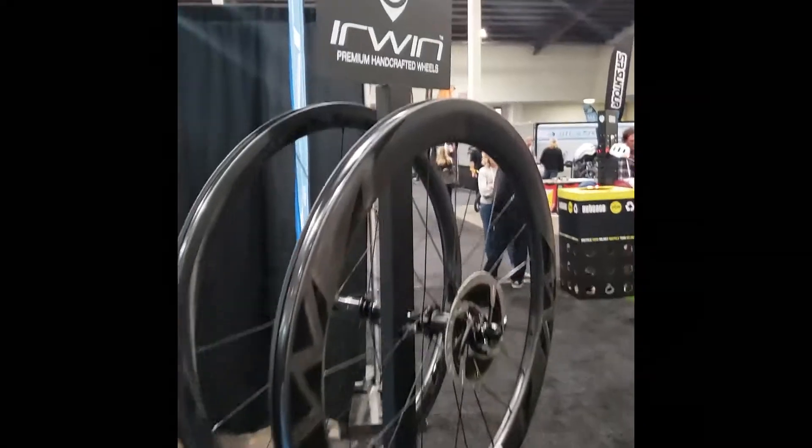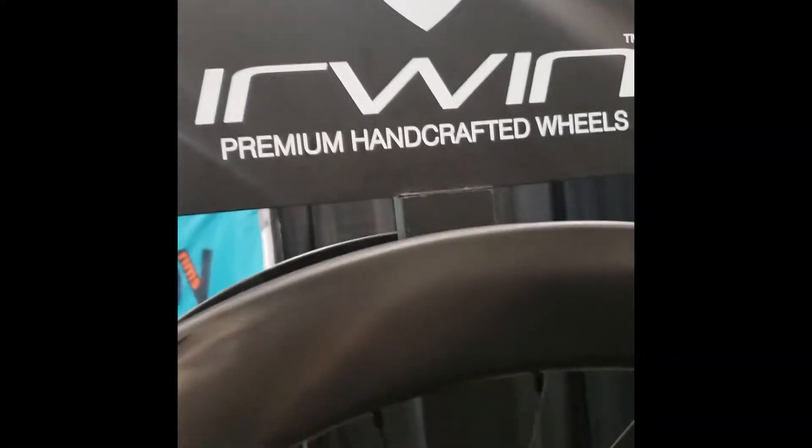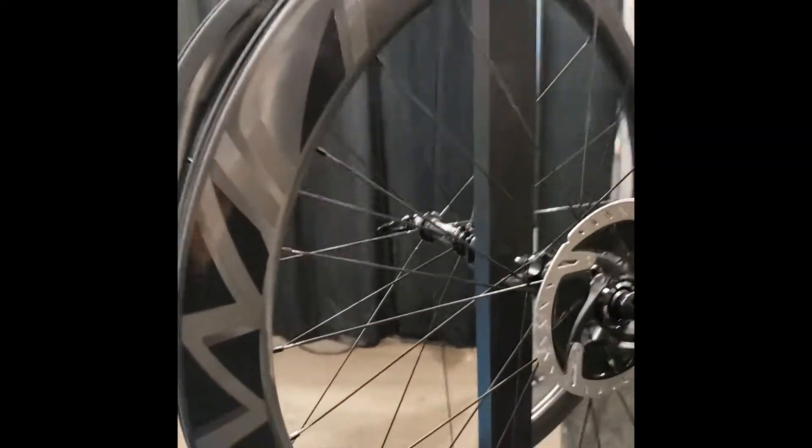All right folks, here I am. You may have seen this name on social media and a couple other places, but this is Irwin Handcrafted Wheels. Look at these things — these things are gorgeous.